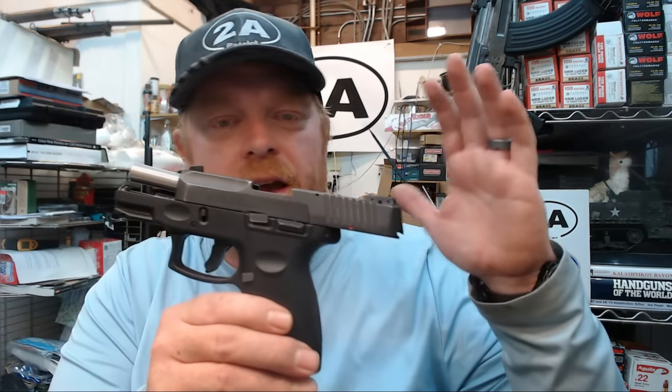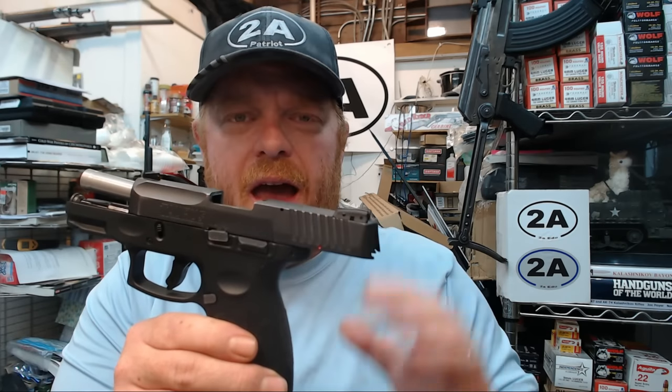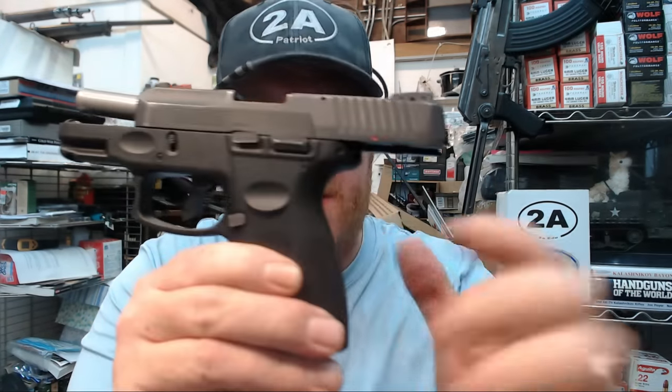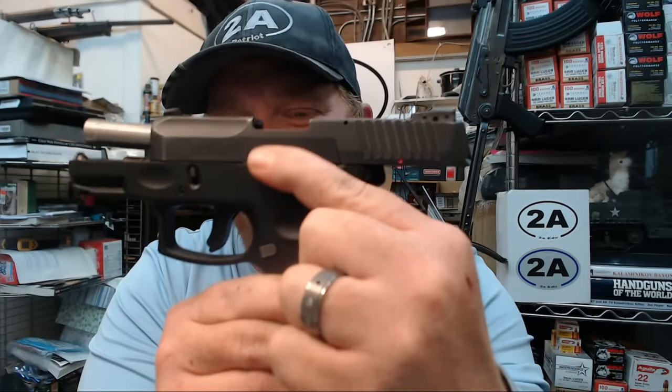Hey guys, this question has come up a lot in the comments pertaining to the Taurus G2C, G3C, and even the G3. A lot of you are calling it the slide release, and the question is: why is the slide catch so hard to push down? You're wondering if there's something wrong with the pistol or if it just needs to be broken in.